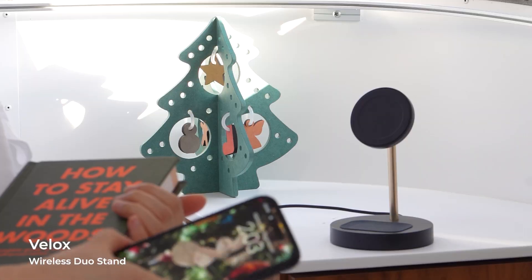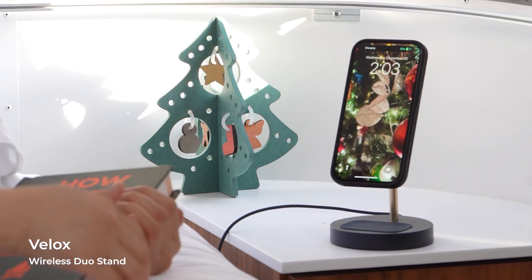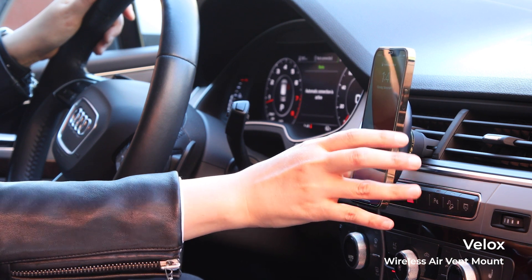At IOTI, we released our own line of MagSafe-compatible accessories with the Velox series. The Velox series features a variety of products for the home and the vehicle, and thanks to MagSafe, these products feature smaller footprints and minimalist designs. Our newest release, the Velox Pro, was a 2023 CES Innovation Award honoree and utilizes patented cooling technology for a more efficient wireless charging experience.